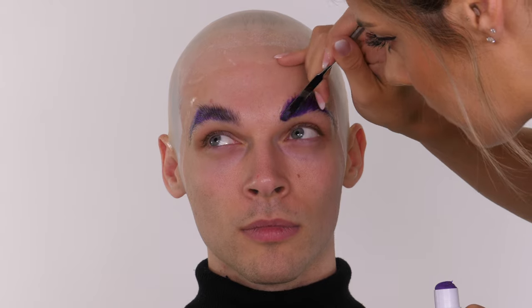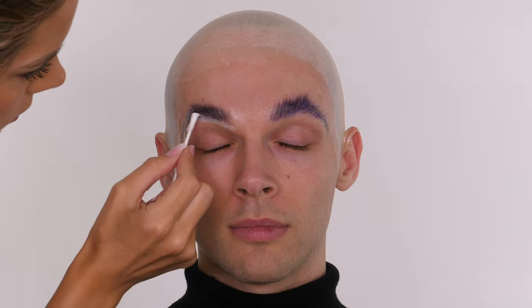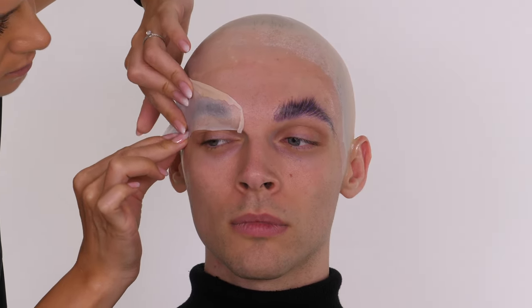I'm going to take this one step further because I want the smoothest finish possible. I'm taking some of the leftover bald cap from the nape of the neck - this area is super thin because it doesn't contain any pigment. I'm taking some Pros Aid, which I used to glue the bald cap on, and running that around the circumference of Jack's eyebrows. Once the Pros Aid has gone completely translucent, I apply the vinyl bald cap, keeping it as taut as possible, stretching it out using your fingers, for a super smooth and realistic bald brow finish.